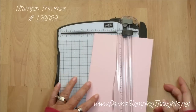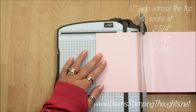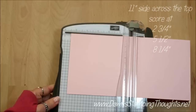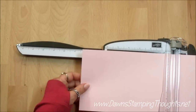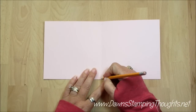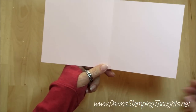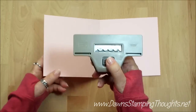Let's grab the paper trimmer. We're going to score on the eleven inch side of your pink pirouette at two and three quarter, five and a half, and then eight and a quarter. So I'm going to go ahead and fold this in half and I have a pencil in my hand, and I'm going to make a little pencil mark at the very tip of the center point at the five and a half inch score line.